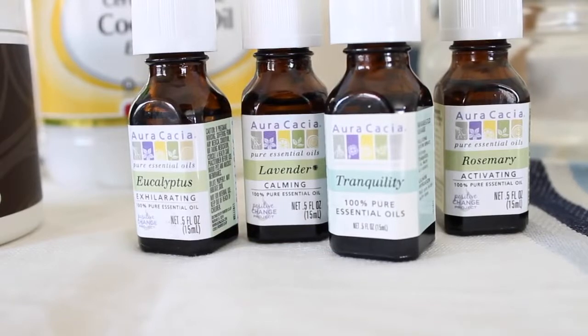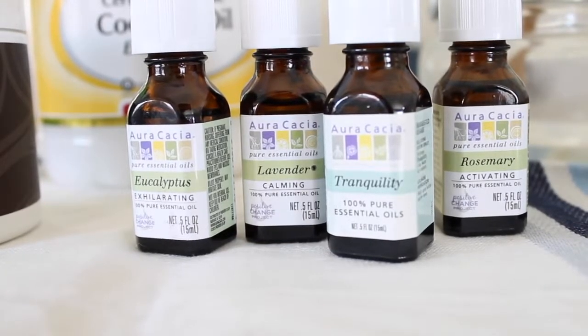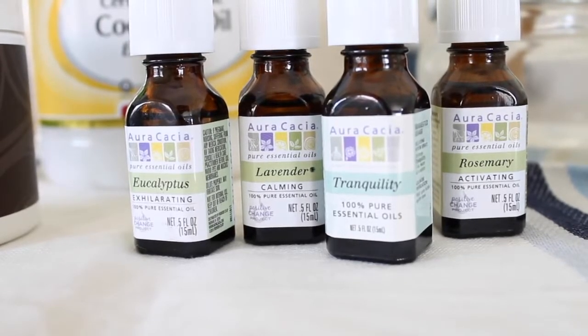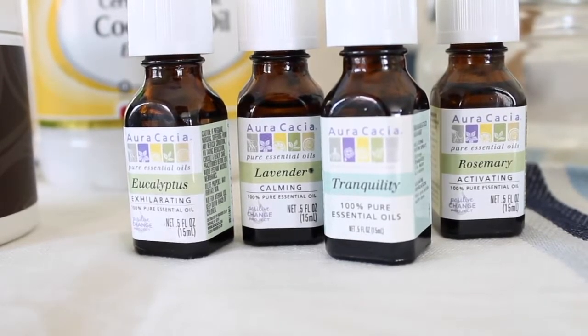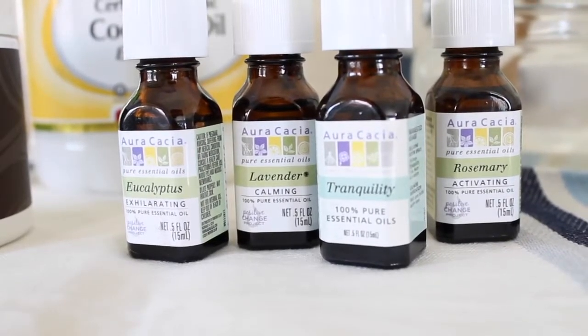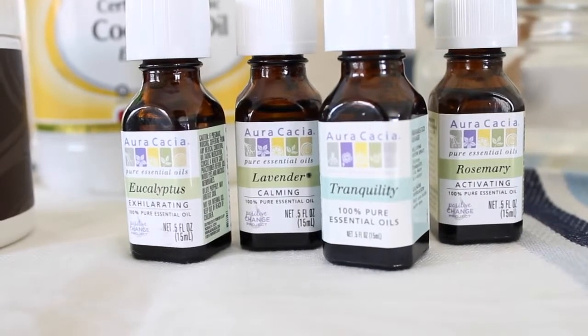I like to get a certified organic, non-GMO coconut oil. And you will need some essential oils. Here are a couple that I would recommend. I'm using eucalyptus today because it's a very fresh and clean scent, but I think lavender and rosemary would be really good together. Also, Ora Cacia has some blended oils — this one is called Tranquility and it smells amazing, but definitely just cater this depending on your preference.